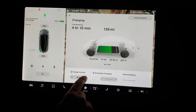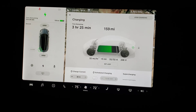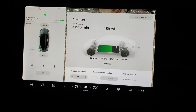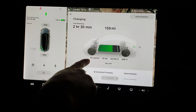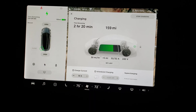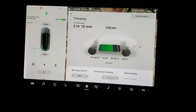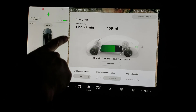It goes all the way up to 32 and then it grays out with a 240. The time is being reduced dramatically — it does reach between 31 and 32 and bounces back, but it will charge at 32 amps based on your 240 connection. It's really awesome.